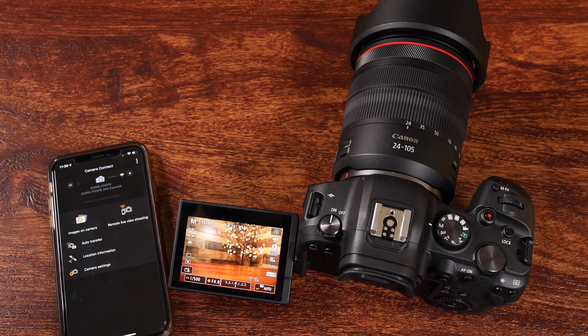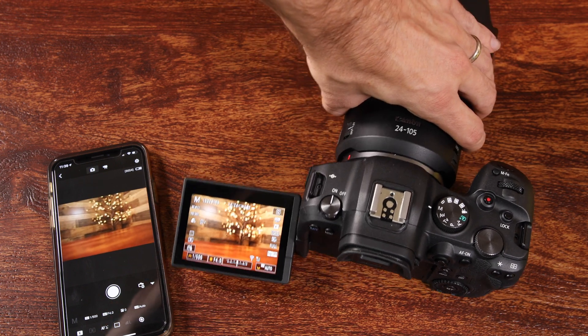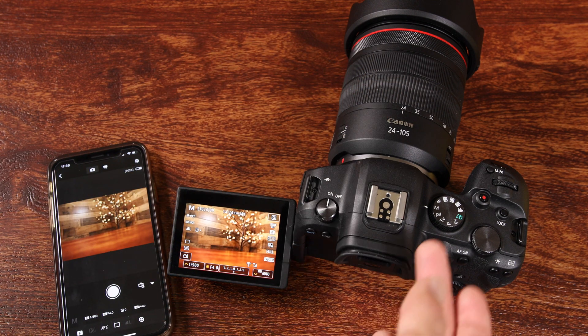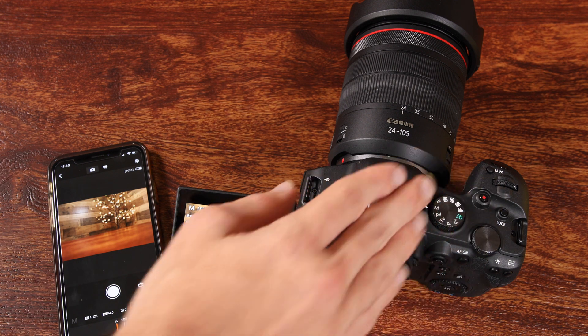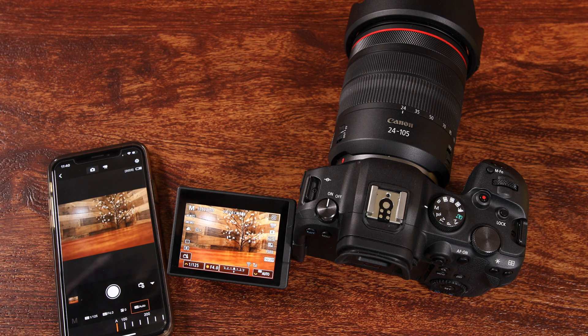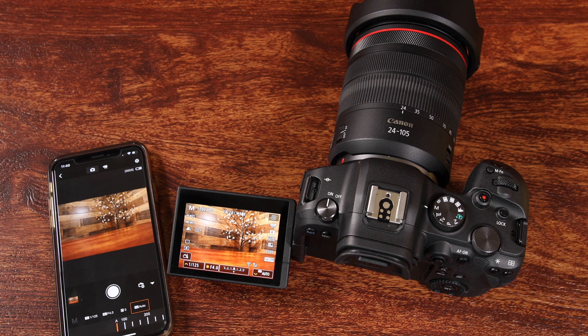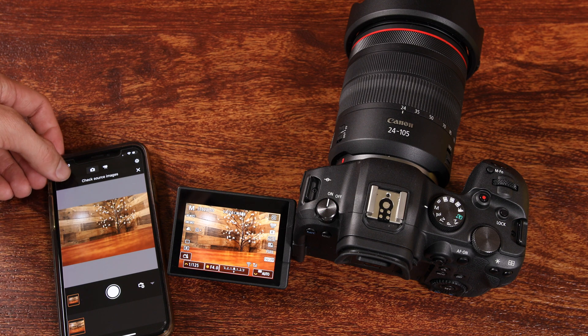The next cool thing in the app is remote live shooting. Here on our iPhone, if I move the camera around you can see a very very small delay, and we can actually fully control our camera via this app. If our camera is in manual mode we can go in and change all our settings — shutter speed, aperture, ISO, white balance. We can basically do everything on our iPhone that we could do on our camera. To take a picture you just tap and it takes a picture with almost no delay. You can have your camera set up on a tripod really far away and fully control it via your smartphone, then import the photos by tapping the photo we just took.